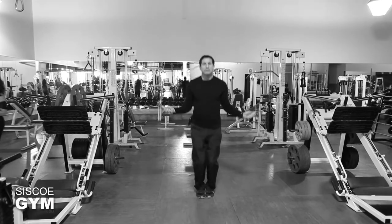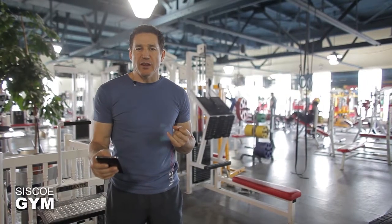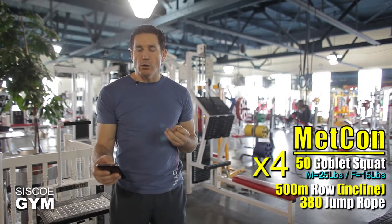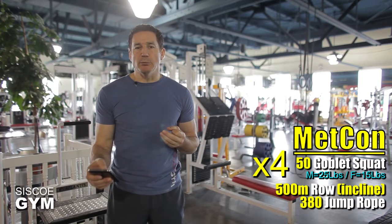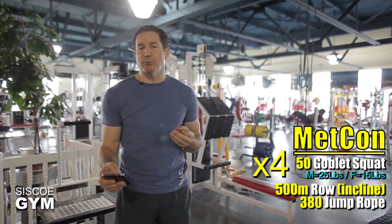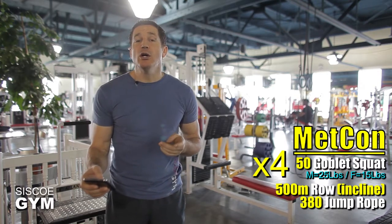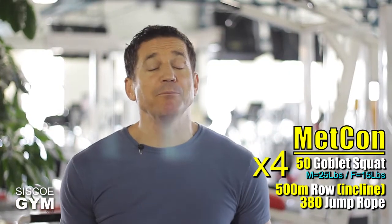Here is how we're going to piece the three of them together. One round will constitute the following: 50 goblet squats, a 500 meter row, and 380 single jump ropes. Do not substitute the single jump ropes with double unders in today's exercise prescription. That will be one round, and we are doing a total of four rounds today.